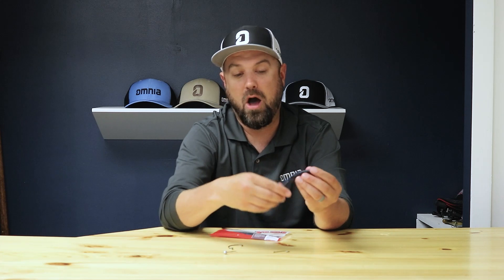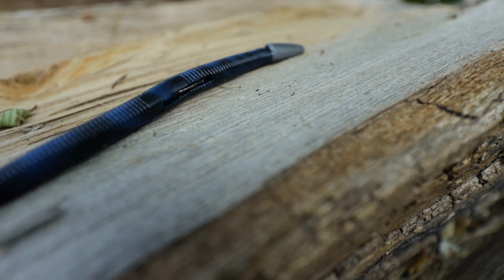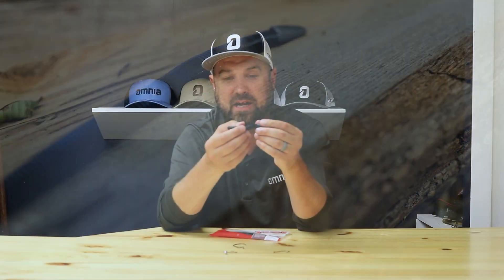These can also be fished Texas rig style with an EWG style hook so that it's completely weedless. It even has a gap cut into the worm to hide your hook point inside there, so it can come through vegetation but it's still really easy for that fish to get hooked.